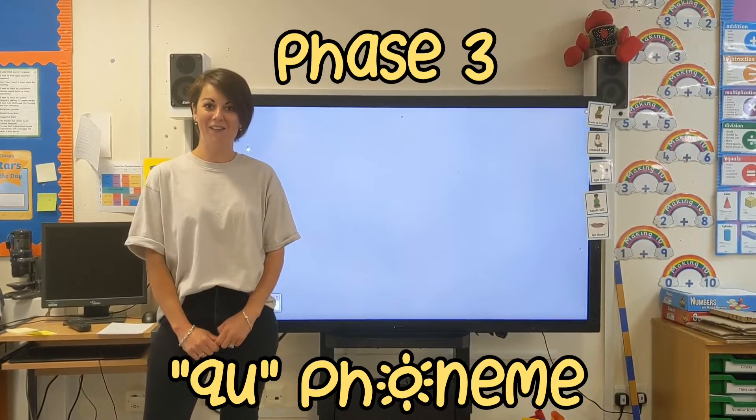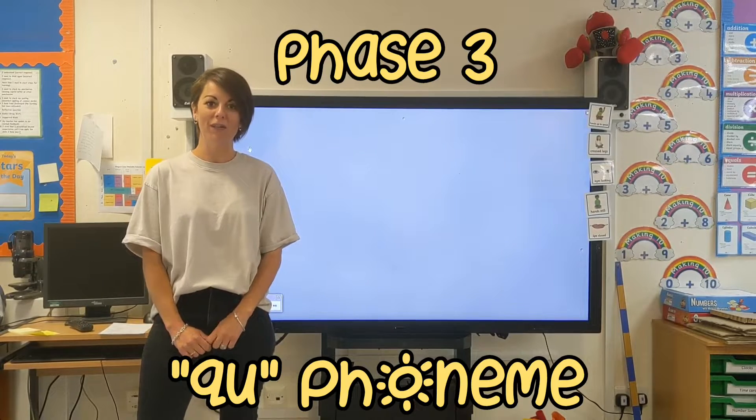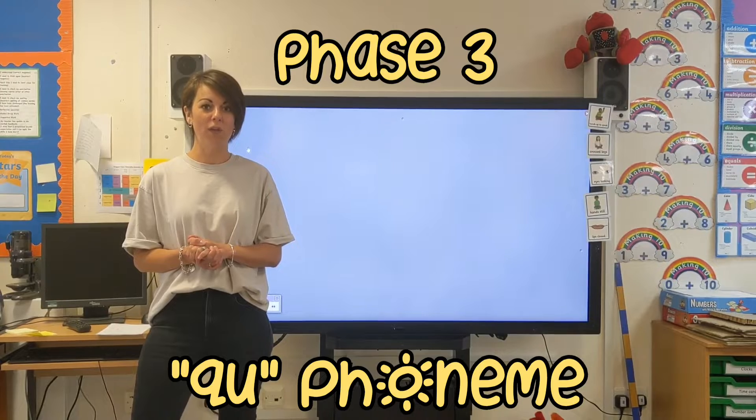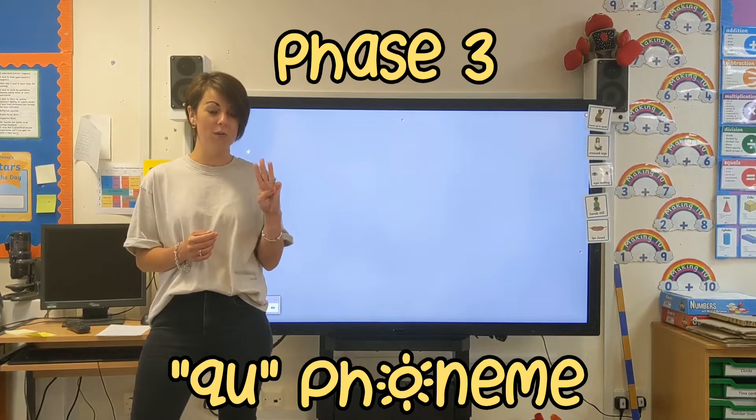Hi everybody, it's Mrs Davies here today with your daily phonics lesson. I hope you're all doing well. But before we start with a new sound, I'm wondering whether you can remember the three sounds that we learnt last week.